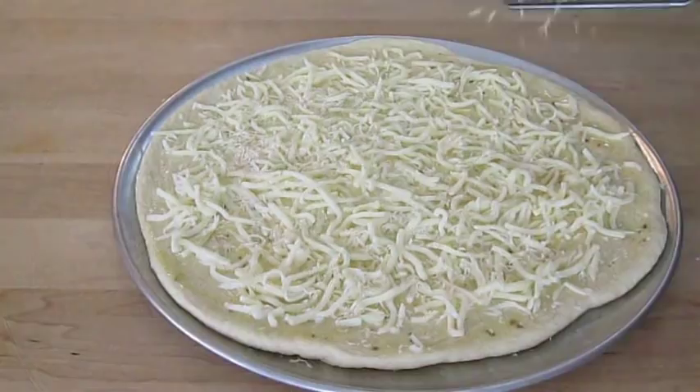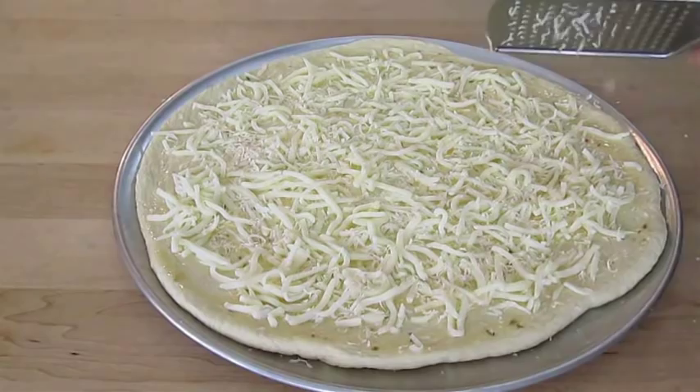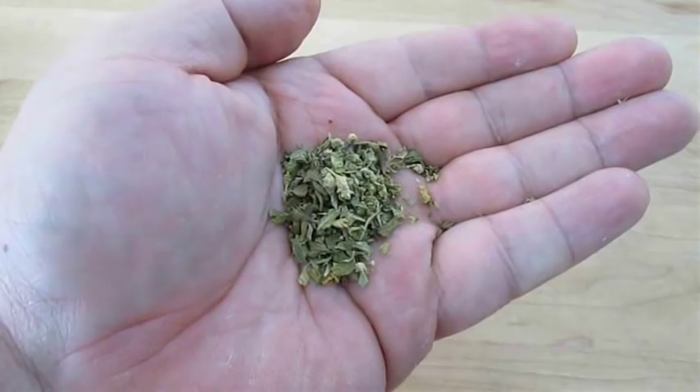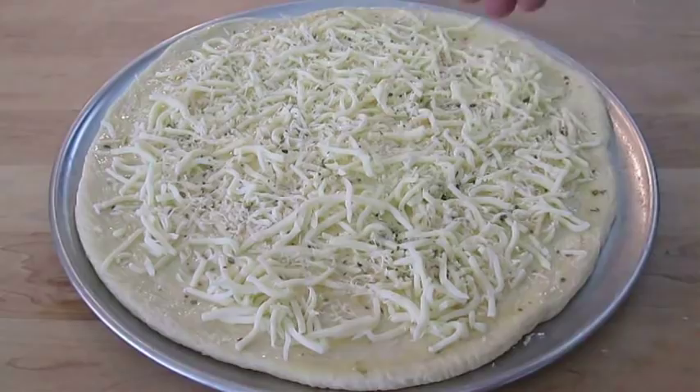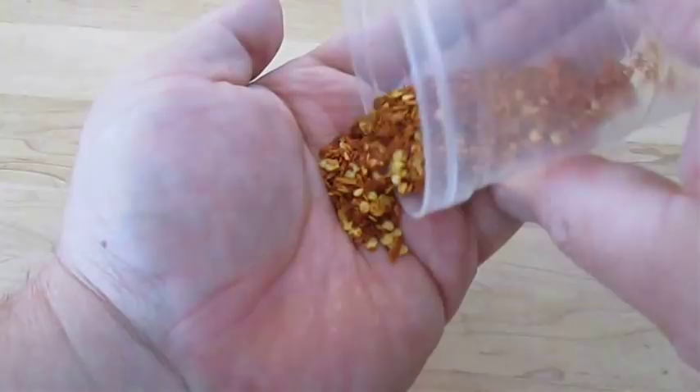But I don't like to stop there. This is Mexican Oregano — it's really leafy, got some nice buds in there. Just give them a quick pinch and it releases that flavor, then sprinkle that over the top. And for those of you that like a little kick, here's some chili flakes. These are perfect, so I'm going to sprinkle those over the top as well.